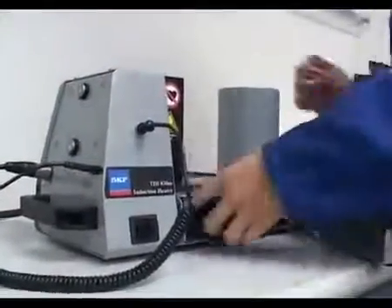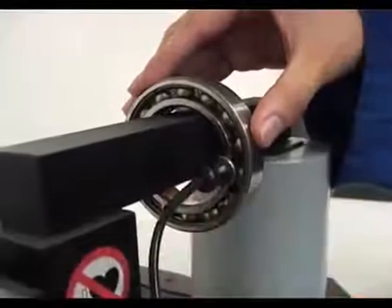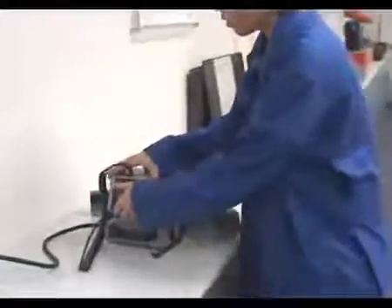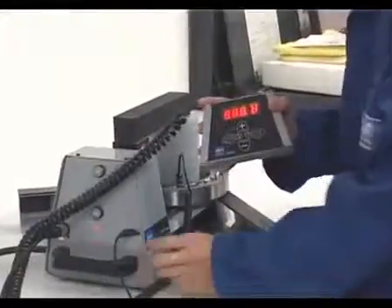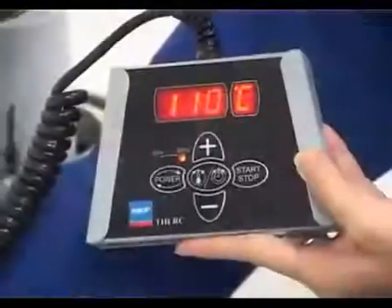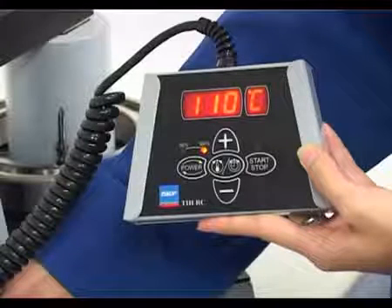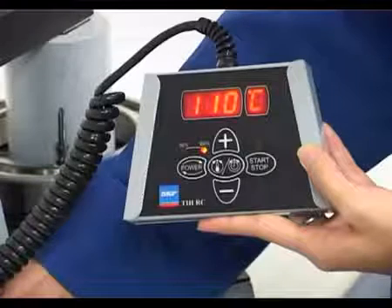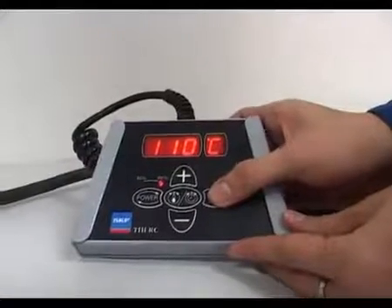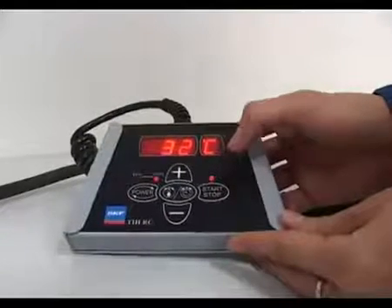For bearings or work pieces that do not fit over the coil, simply position them on the largest yolk possible, making sure that the yolk rests properly on the uprights. Then remove the remote control from the heater. Switch on the heater and observe the display segment check and warning tone. The default heating temperature is 110 degrees Celsius, but can easily be adjusted by the user. Here, we will use the default temperature of 110 degrees Celsius. Retire a safe distance from the bearing heater, and then press the start button. The bearing will start to heat up, and the actual temperature can be seen on the remote control.